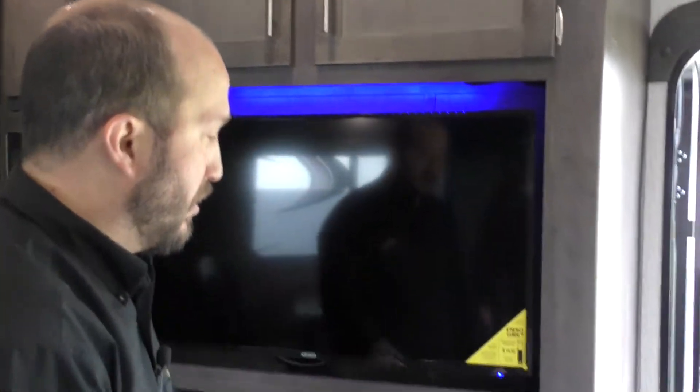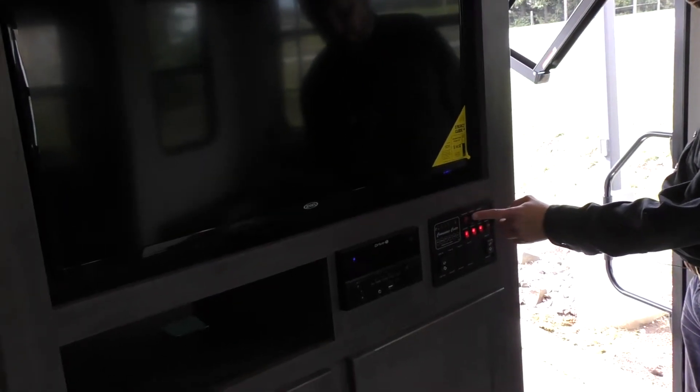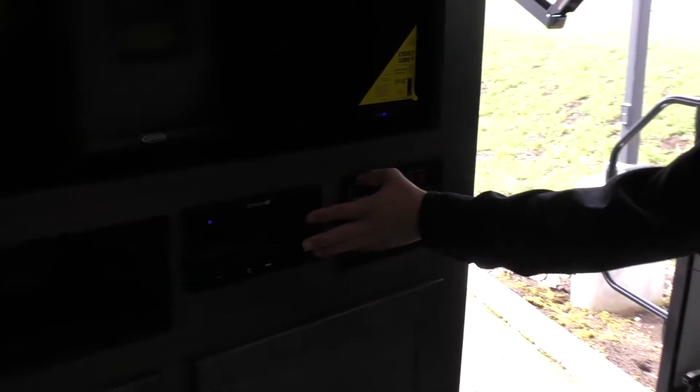TV is going to be here. All your control panels are going to be here — your awning control is going to be there, which I thought was outside for a quick second. Slide control is going to be here. Light switches are going to be here. Water pump, water heater, electric, gas.